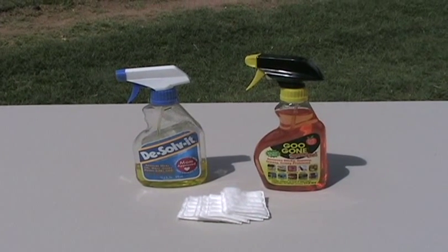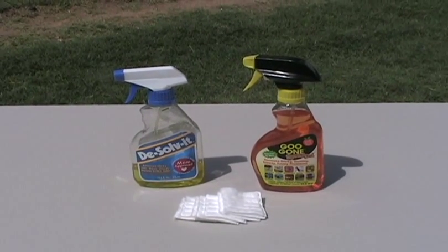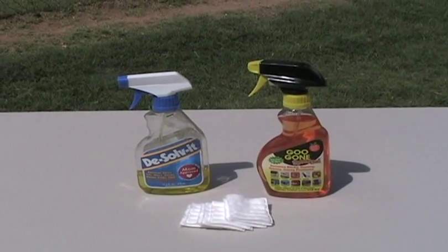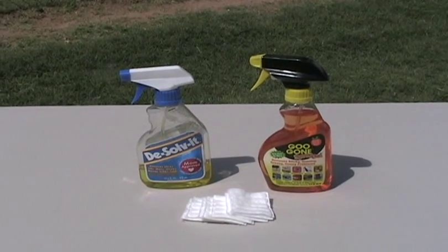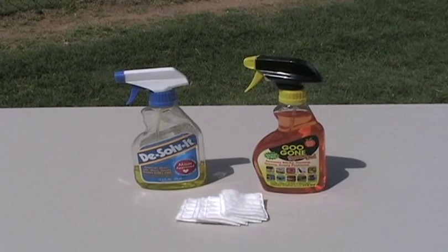Either one of these products will remove your old adhesive from your dog's ears. They do not burn, but they have an oil base. So once you've used them to cut the adhesive, you have to wash your dog's ears with warm soapy water to get out the oil residue.